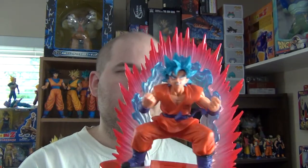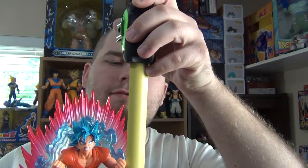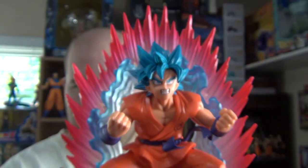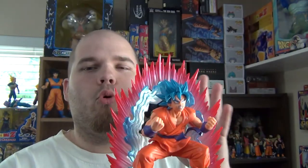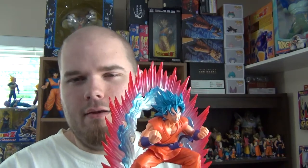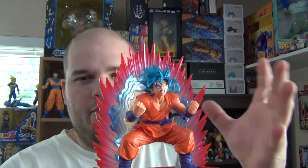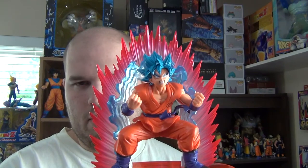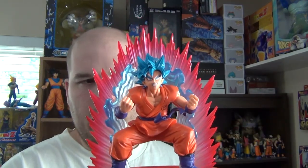This came out in February. The figure is five and a half inches, and with the energy effect it's seven inches. I really think they should make a Hit figure to go with this — that would be awesome. I'm still waiting for a proportionate Hit figure, since the ones they have like WCF have a big head and little body. If you like the looks of this figure and don't mind paying the extra for the Kaioken effect, I highly recommend getting it.